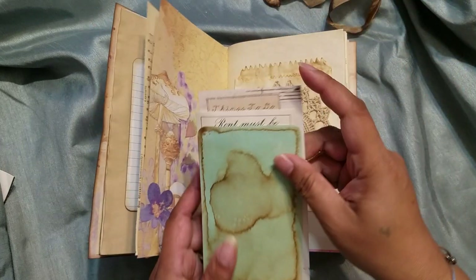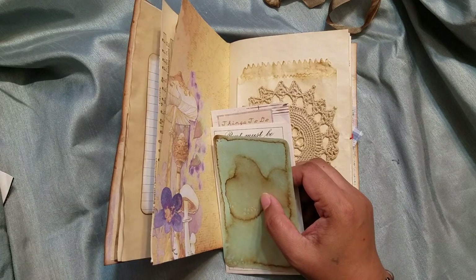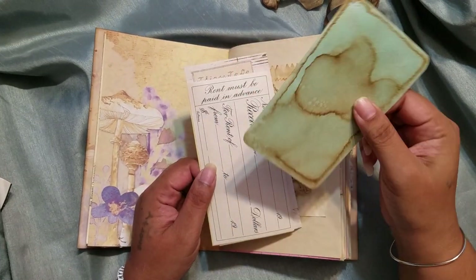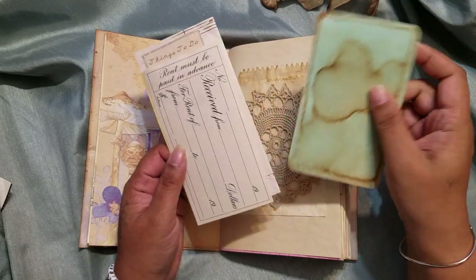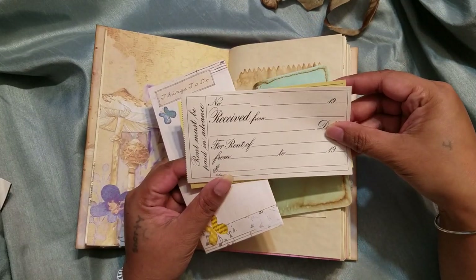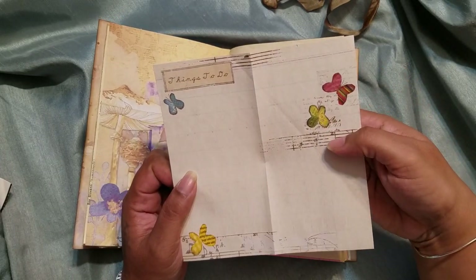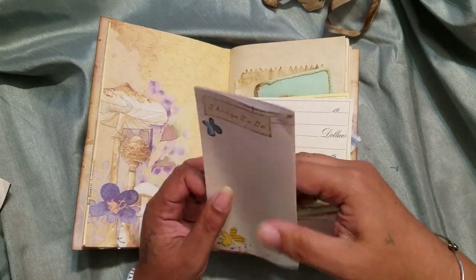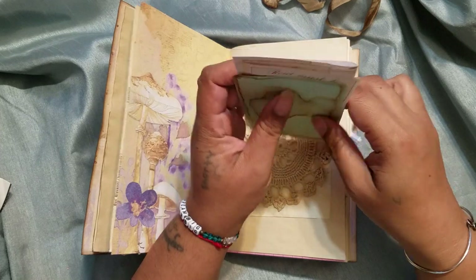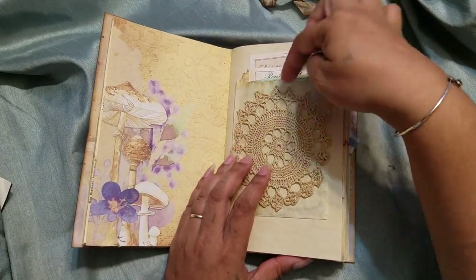In this pocket I have a coffee dyed index card, some vintage rent receipts, and something I got at the flea market a couple weekends ago. I just thought it all sort of went with the theme here. And of course you can tuck other stuff in the bag as well.